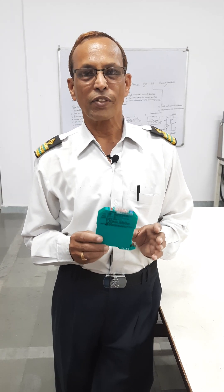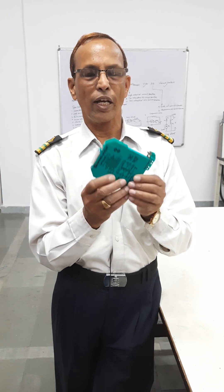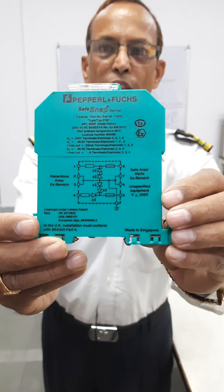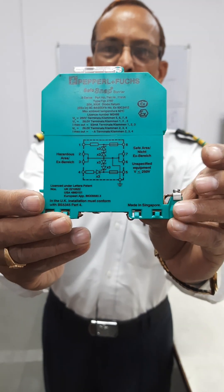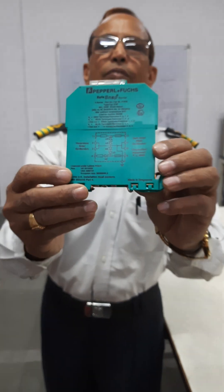All intrinsically safe circuits have the Zener barrier. You can see this is the Zener barrier — this is fitted in the circuit.